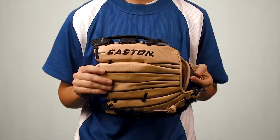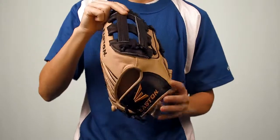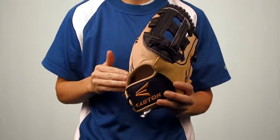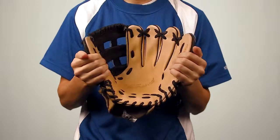Hey guys, I'm Megan from JustBallGloves.com and today I'm here to showcase the Easton Professional 11.5 and 12.75 inch model gloves. Both of these gloves feature the same welted H-web in a conventional open back. The 12.75 inch model is perfect for outfielders, while the 11.5 inch model is preferred for infielders.